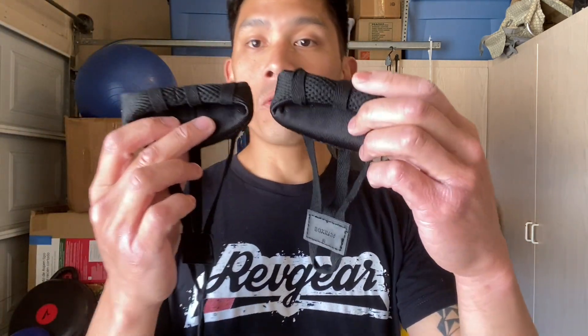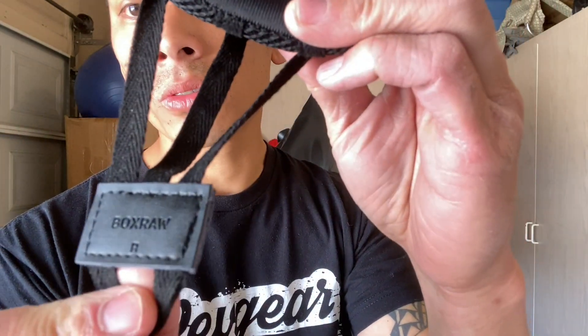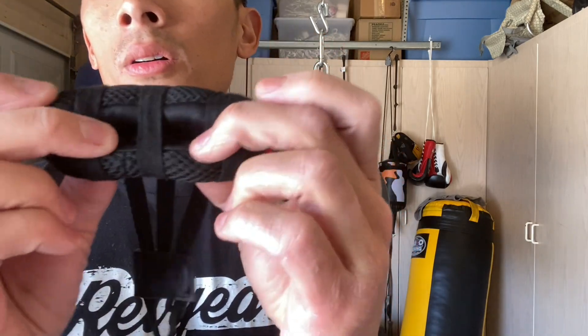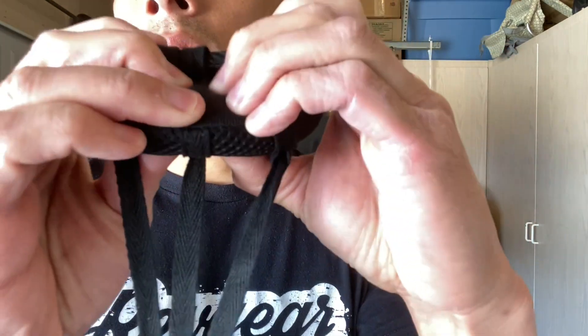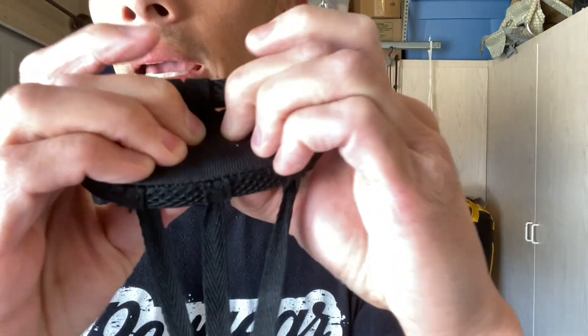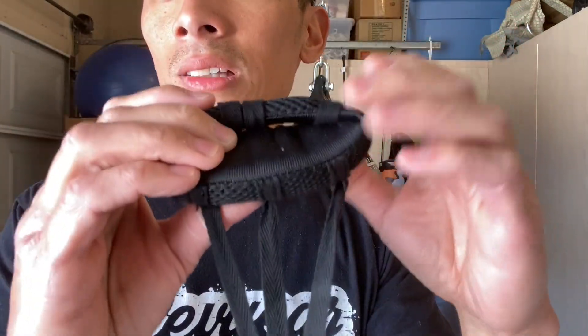Before I show you how to wrap your hands, I want you guys to know that there is a right-handed and a left-handed knuckle guard. This one is for the right — it says 'R' right there — and this one is for the left, it says 'L'. Now the actual padding is made of a Japanese-exported high-density foam padding that's about one inch in thickness. It has a medium density to it — it feels kind of gel-like if you press down on it, it doesn't feel like foam, more like a gel, but it's definitely not gel because it's not heavy.